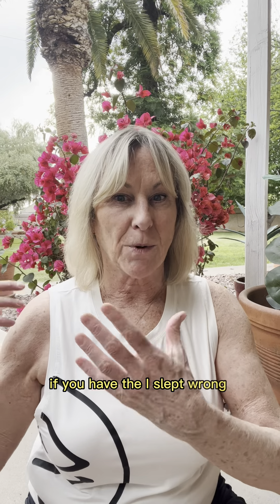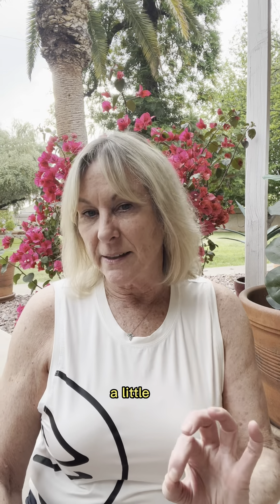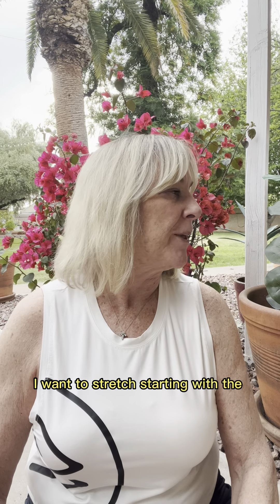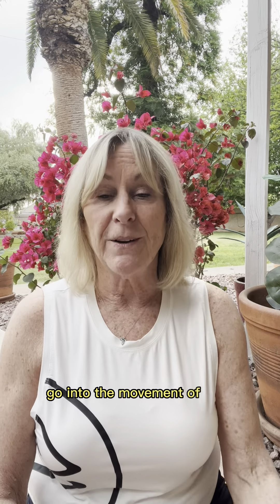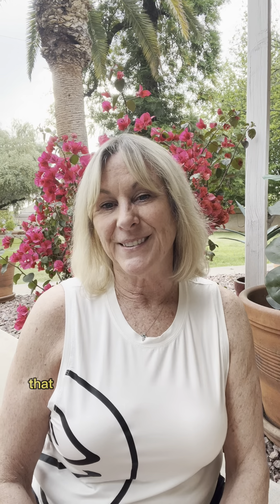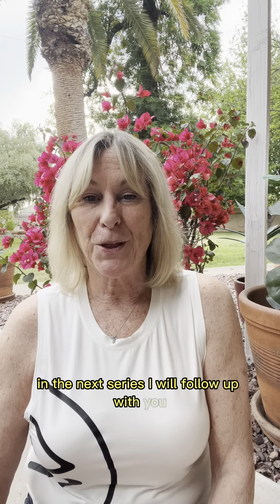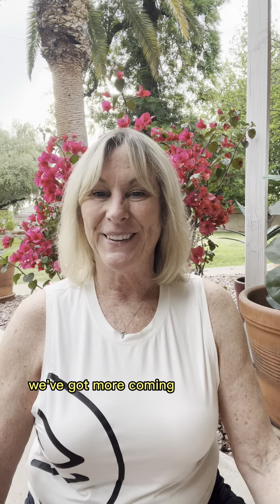Bring everything back to neutral. I hope that helps. If you have the 'I slept wrong' syndrome and you're not able to look right or left, here's a little tip: go to the side where it likes to go first. If you're having a hard time turning your head one way, start by stretching the opposite side first — it has a nice little rebound effect. Go into the movement of ease, and then attempt the other side. It works for many, many people. Thank you so much for joining me; this is just a little bit of the head and neck series. I will follow up — if you liked it, we've got more coming. Thanks so much.